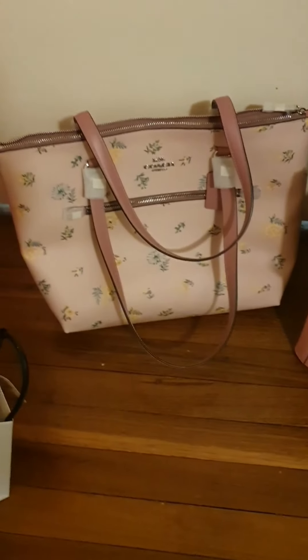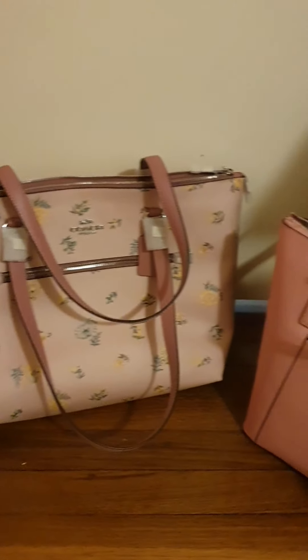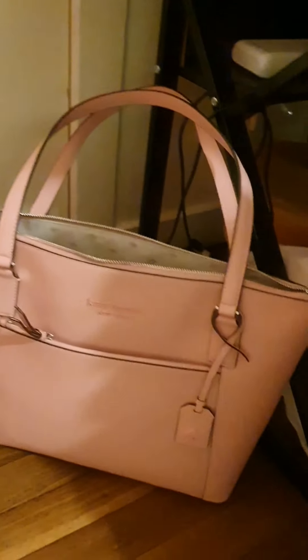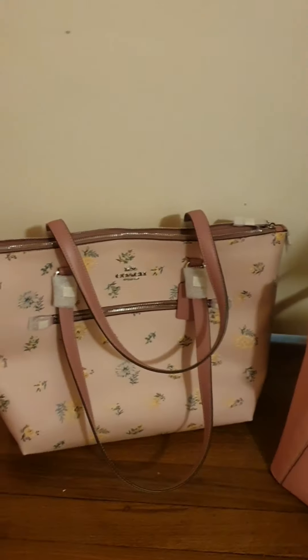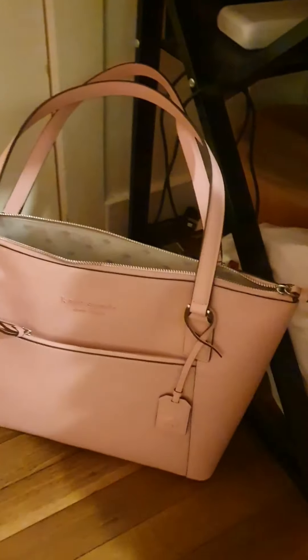These are a comparison of size — almost similar size and similar style. I guess it just depends on which brand you prefer more. Hope you enjoyed my video — thanks so much for watching, have a great day, bye!